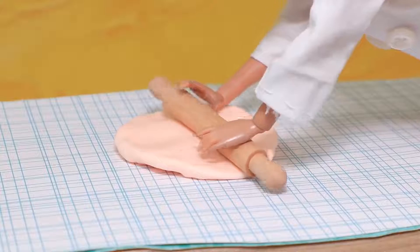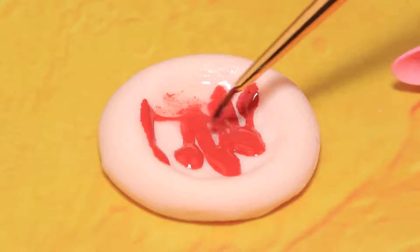Make pizza dough out of light clay and cover it with acrylic. She was just craving pizza!